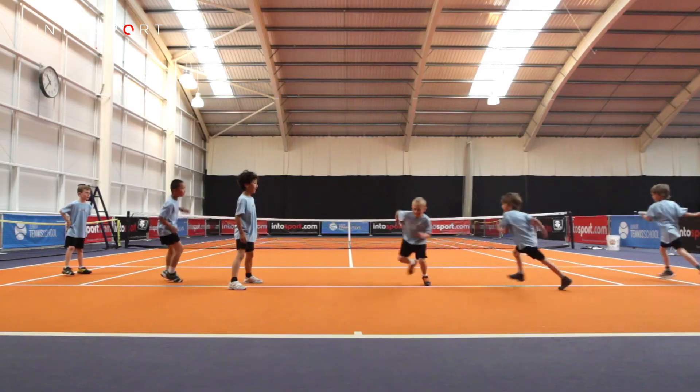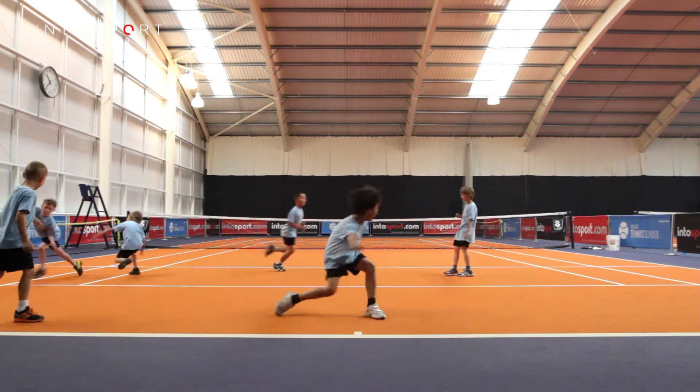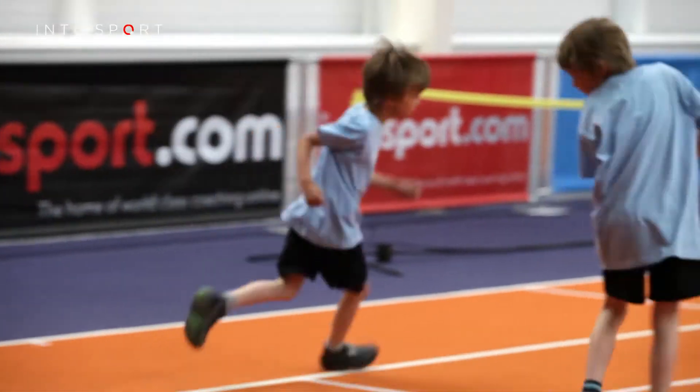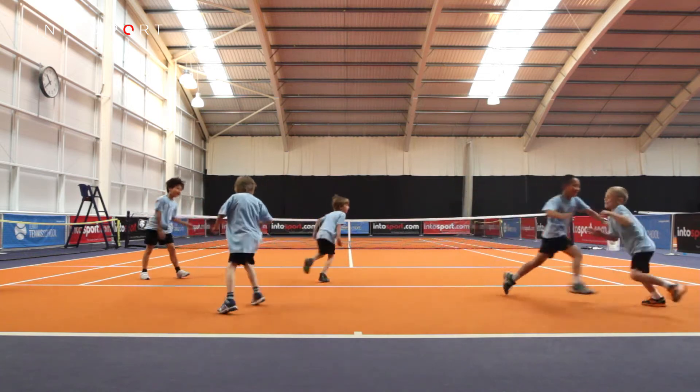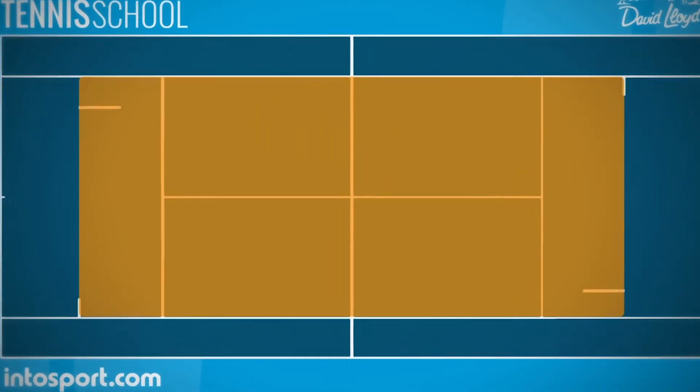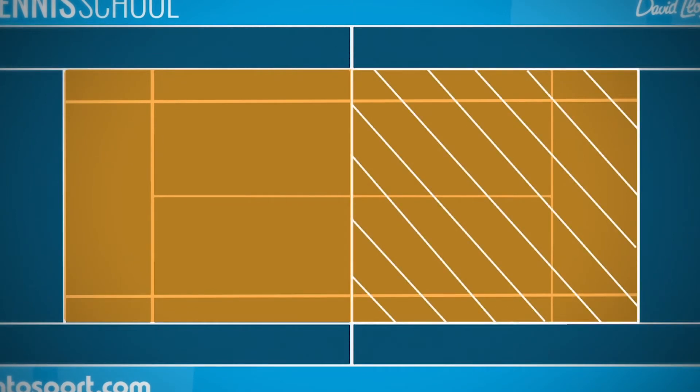This is the Junior Tennis School. In this guide, we're going to look at the agility drill known as tag. No equipment is required for this drill — you simply use the lines of the appropriate color court. Parents and children should decide how big the area that players are allowed to use on the court is, depending on how many players there are.